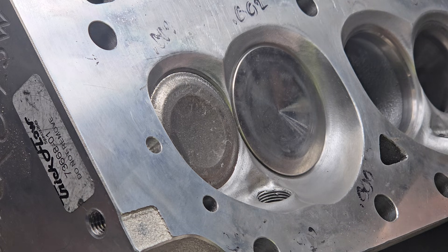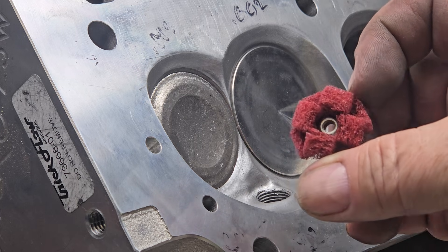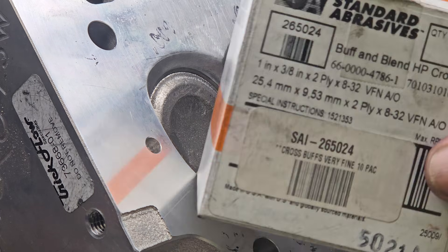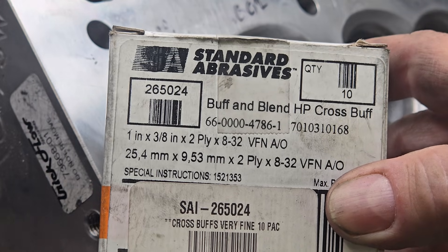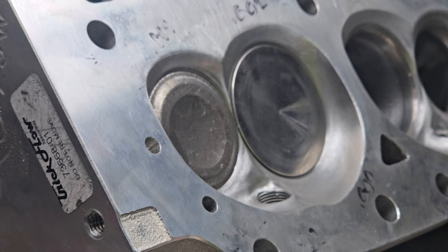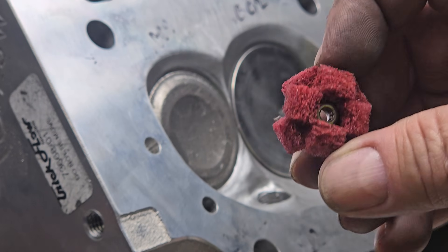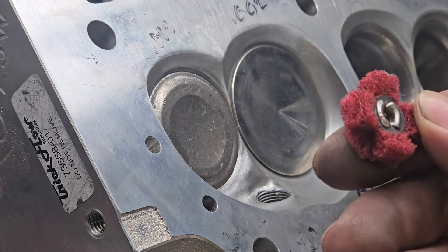These are junk valves that just cover the seats. What I wanted to show you is these cross buffs, which were actually from Brian. I was working on another set of Trick Flows with him and he wanted sections polished. He asked if I had cross buffs, and I said I know what they are but I've never used them, so he sent me one of each. This is a VF10 — that's very fine, the red one — and this is the medium, which is the blue one. They're kind of spongy so they conform to shapes, and they do wear.